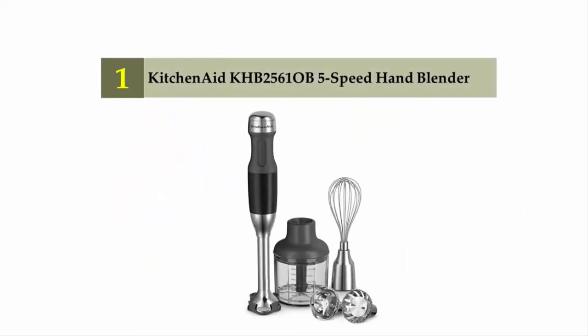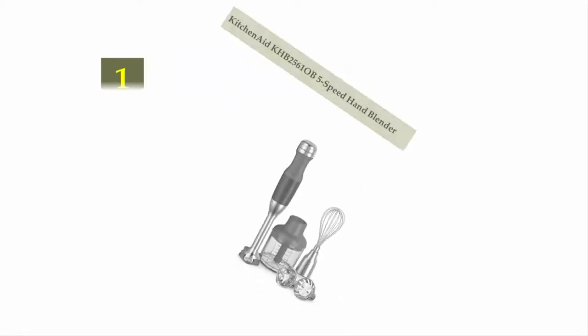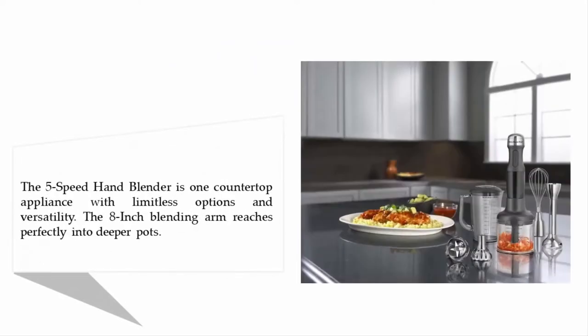And coming in at number one on our list: the KitchenAid KHB2561 five-speed hand blender. The five-speed hand blender is one countertop appliance with limitless options and versatility. The eight-inch blending arm reaches perfectly into deeper pots.